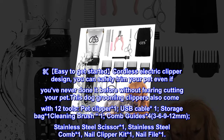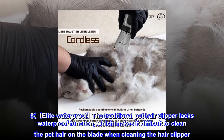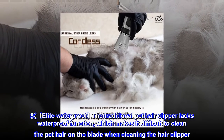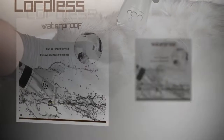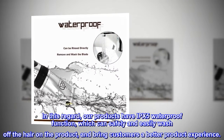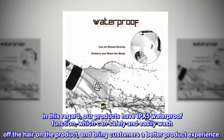Elite waterproof: the traditional pet hair clipper lacks waterproof function, which makes it difficult to clean the pet hair on the blade. Our product has IPX5 waterproof function, which can safely and easily wash off the hair on the product, bringing customers a better experience.